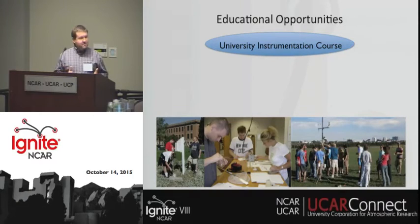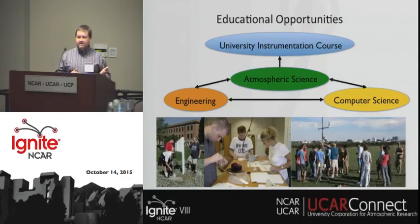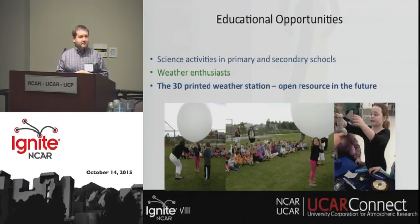I also think there are significant educational opportunities with this activity, such as integrating it into a university course in atmospheric sciences to help students learn to use instrumentation and monitor data. This could also be an interdisciplinary course bringing in engineering and computer science students to improve the design, help with programming, and display the data. There are also opportunities in primary and secondary schools, for weather enthusiasts who want instruments in their backyard, and the great thing is this will be an open resource so people can download and build their own instruments.